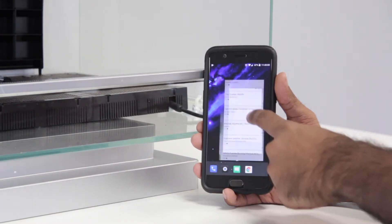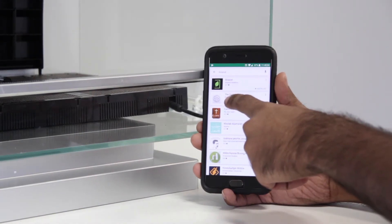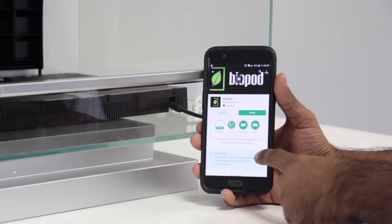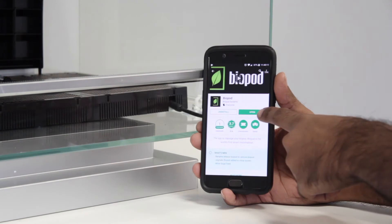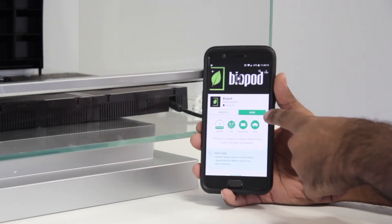Open up the Play Store and search for Biopod in the search menu. Once you find Biopod, click on it. On this screen, if your Biopod app needs an update, this button will show "Update". Otherwise, if it says "Open", you most likely have the latest version of the Biopod app.